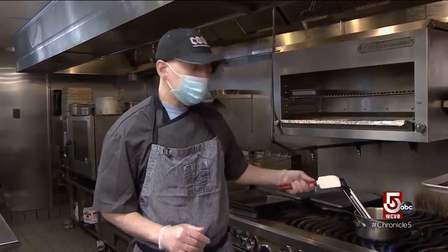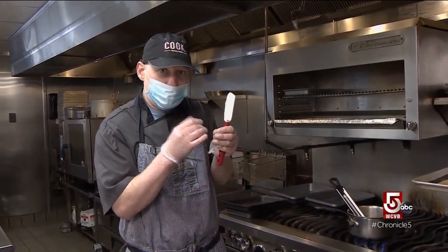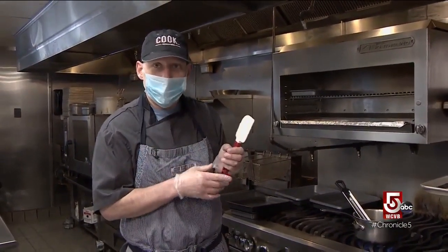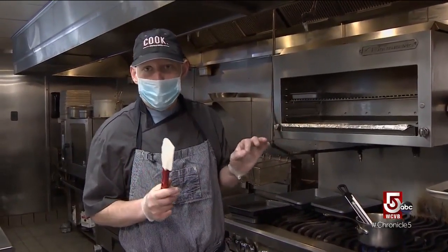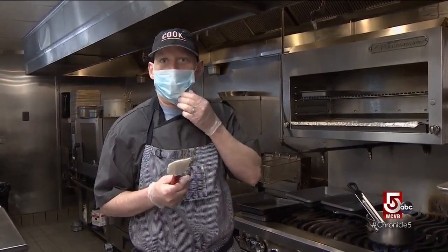If you don't have a candy thermometer, don't get your hands near it. Bring this to a boil — once the bubbles start to get smaller and smaller and it looks really, really hot, that's when you're probably kind of safe. It should be brown; pull it off before it becomes too brown. That amber color is what you're looking for.